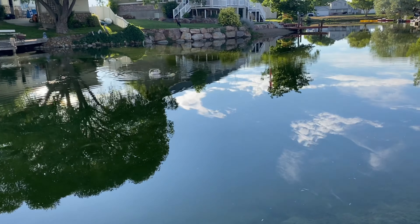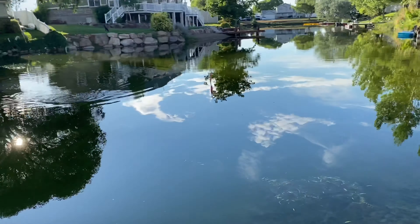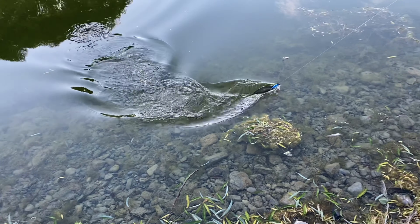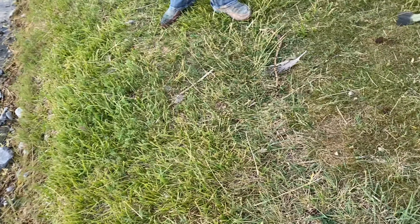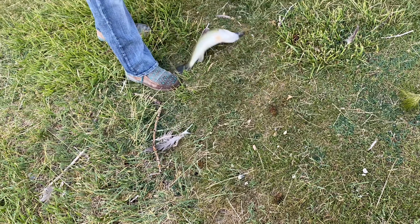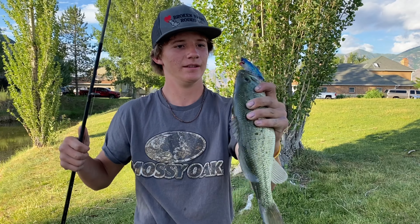Alright, Keaton just hooked up on one on the old popper. He switched it up, so we'll have to see which one he's using. Heck yeah, bud. Feels like a good one? Oh yeah, it is a good one. Come right out of the old moss. Oh yeah, pick her up. Nice bass. Heck yeah, buddy. Congrats.